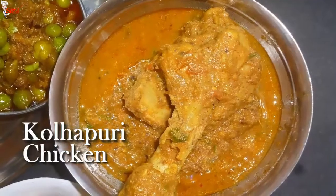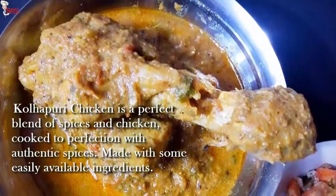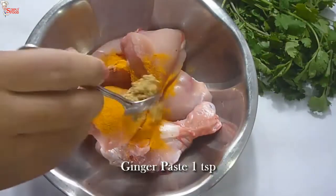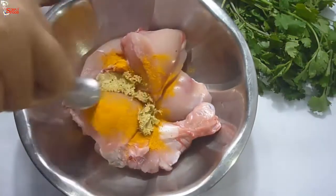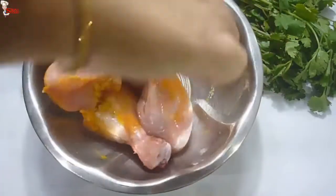I am going to start our thali by making Kolhapuri chicken. The uniqueness, flavor and taste of this dish come from the roasted and freshly ground spices. First, marinate the chicken with 1/4 teaspoon of turmeric powder, 1 teaspoon of ginger paste, and 1 teaspoon of garlic paste. Mix them well and marinate the chicken for 30 minutes.